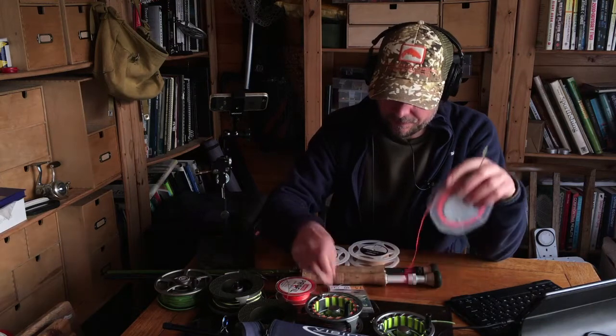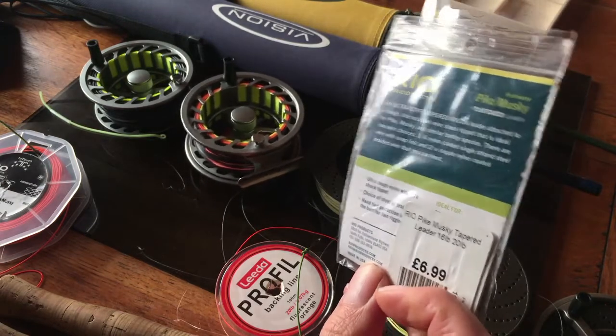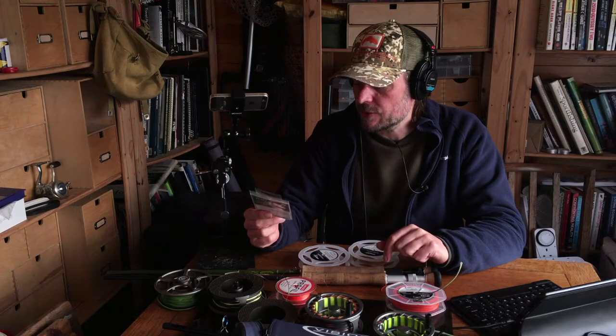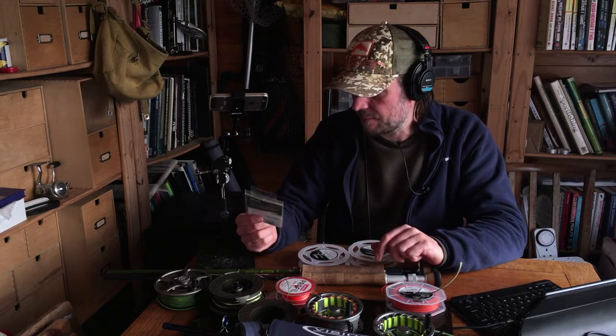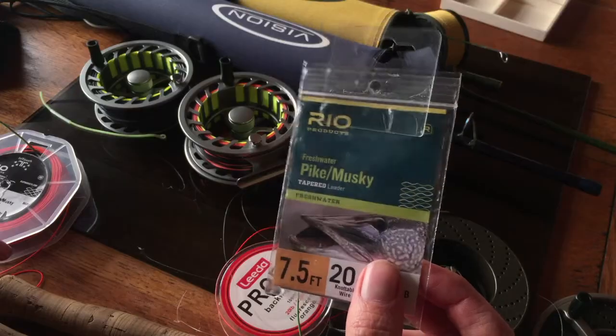At the other end of your fluoro is a wire leader. I'll also mention these — Rio Pike Musky leaders. They're not bad, not cheap. They are a tapered leader so they cast quite nicely. They've got basically a Surflon micro wire on the end — quality wire — to a loop connection. They work pretty well with an Albright knot between the nylon and the wire, and they did hold up quite well.